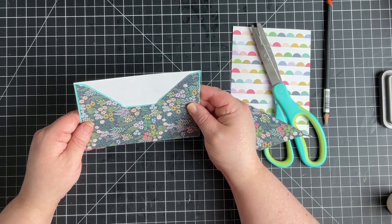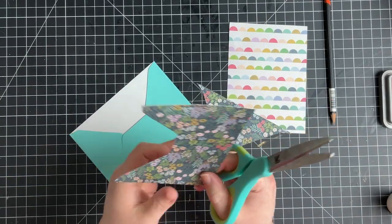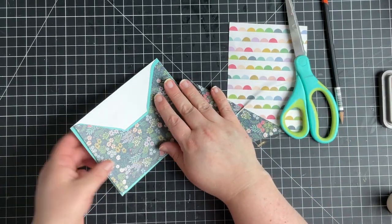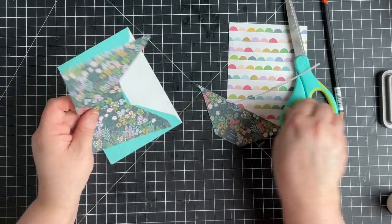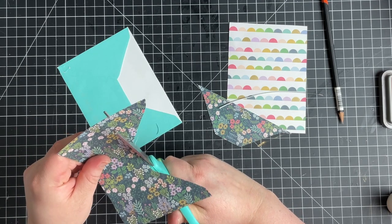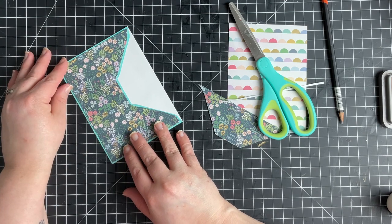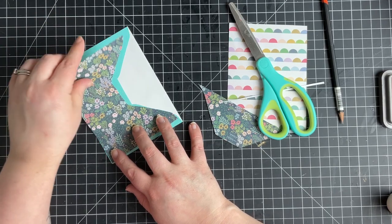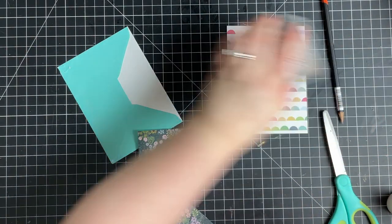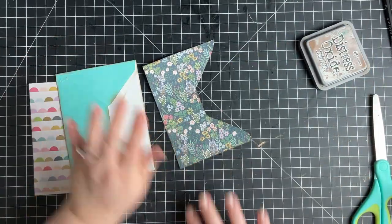Let's see what it looks like — we might have to do a little bit of trimming. I think this side is fine, I just need to trim off a little bit of the edge. I'll eyeball it. Maybe I'll round these corners a little more. I think that looks really cute — is it perfect? Probably not, but that's fine. So now let's ink everything up and then we'll glue everything down. Got all those inked up — now let's glue.